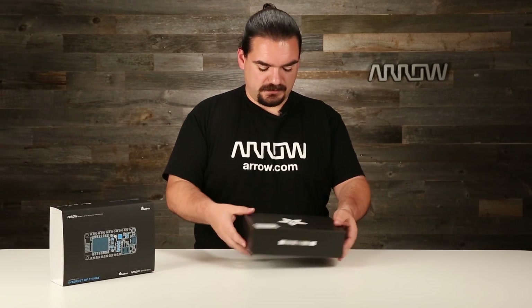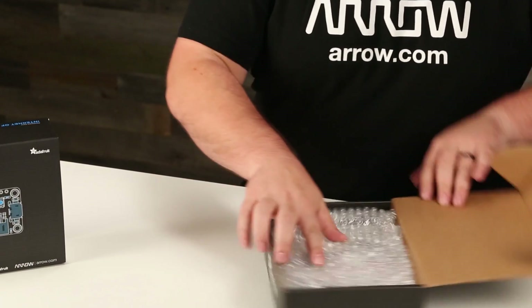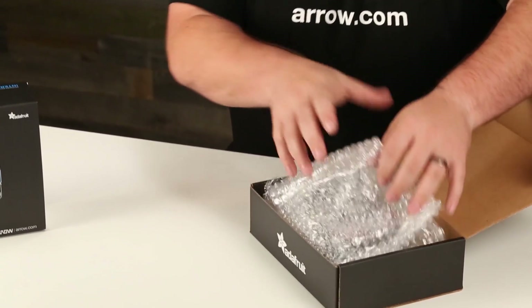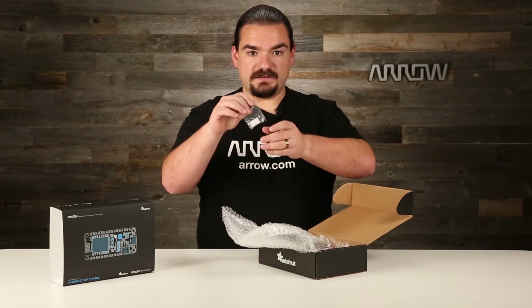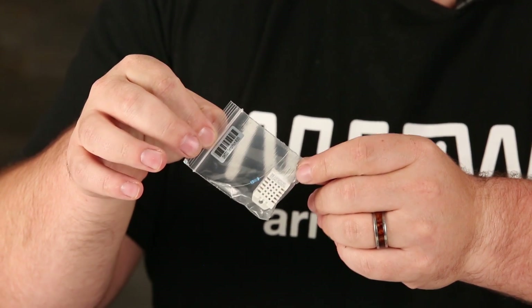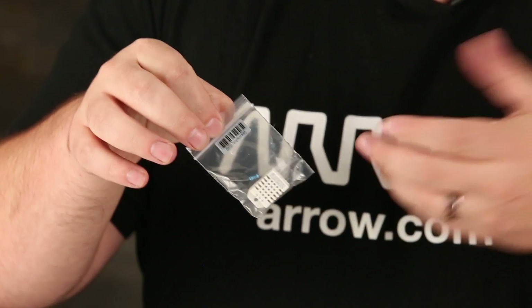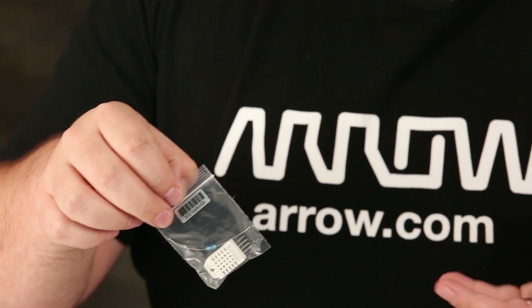So let us open this up. Inside, nicely bubble-wrapped so things aren't bouncing around too much. First off, we've got the DHT22. This is a temperature and humidity sensor with single-wire communication. It's really convenient for any environmental monitoring that you might want to do.